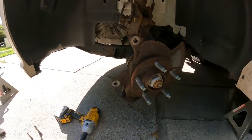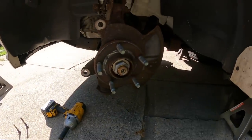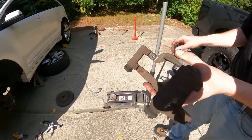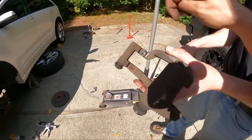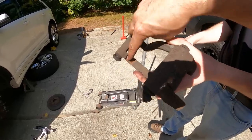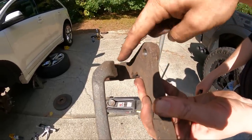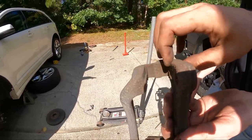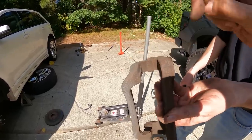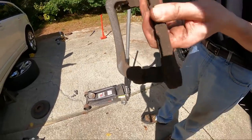Now that everything is off, we're going to clean the surface and the caliper bracket and prep everything for installation of the new parts. Now that we have the caliper bracket, we take all that old stuff out and wire brush in here. You also want to inspect the inside of the caliper bracket — if you have any rust buildup that can cause a noise when the rotor rotates and touches the bracket, so always inspect here and right over here as well.